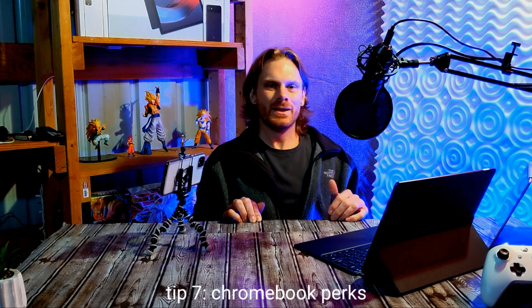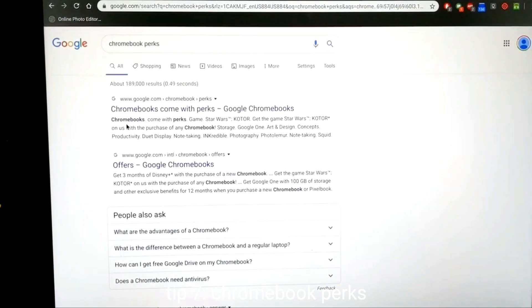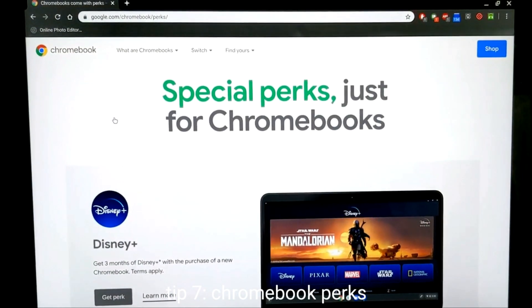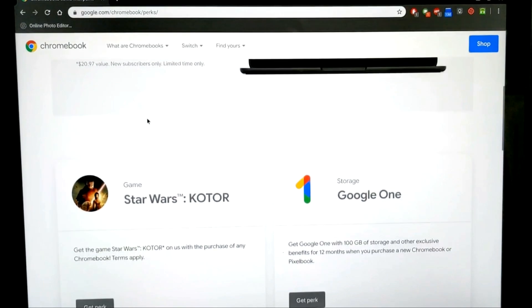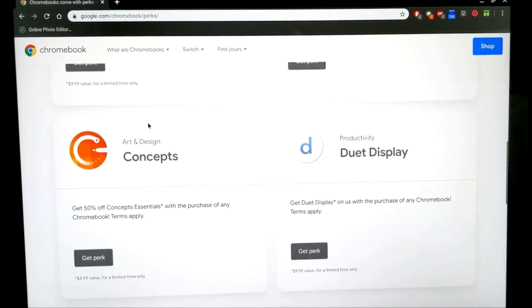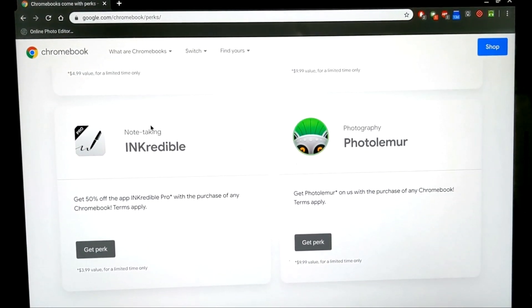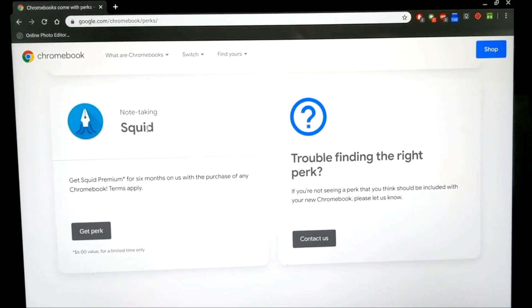Finally, the last tip is the Chromebook Perks website. With the Perks website you can take advantage of all the benefits of being a Chromebook user — something a lot of people don't even know exists. Google offers benefits such as Disney Plus trial subscriptions, discounts on popular productivity apps, and paid apps for free, with some apps valued at around ten dollars. I'll leave a link to that website below so you can take advantage of it yourself.